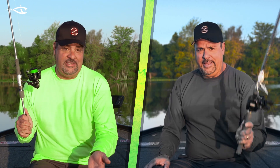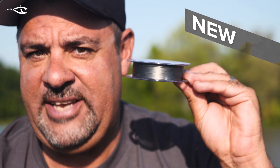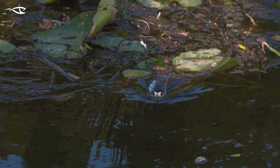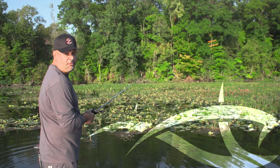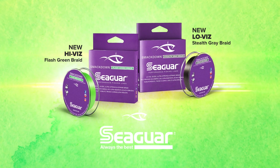I'm Mark Zona. I need a performance braid for finesse presentations and a performance braid for power fishing. Seaguar SmackDown High Viz Flash Green lets me see line movement for subtle bites. SmackDown Low Viz Stealth Gray blends in to make presentations more natural. Both are eight strands in a perfectly round weave, and for me it's the longest casting and quietest braid on the planet. SmackDown Braid from Seaguar — always the best.